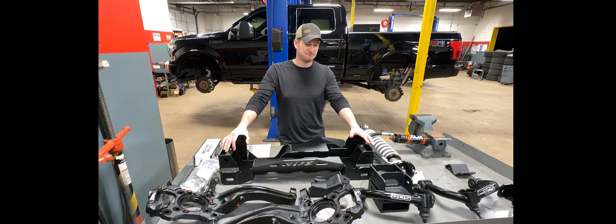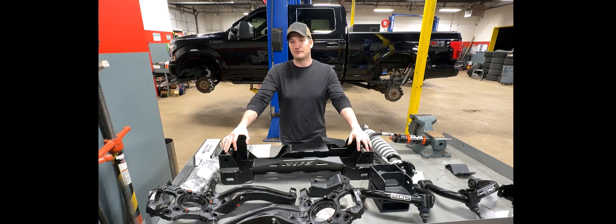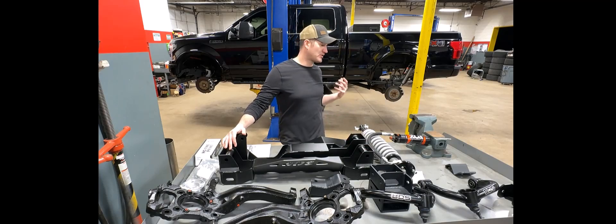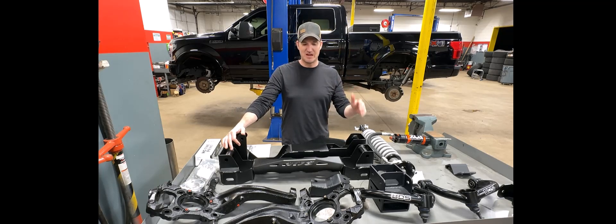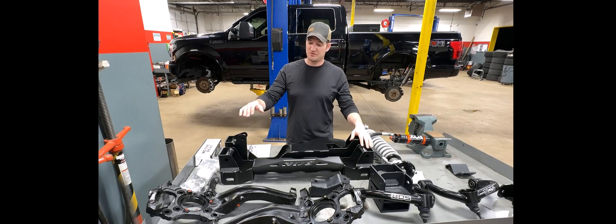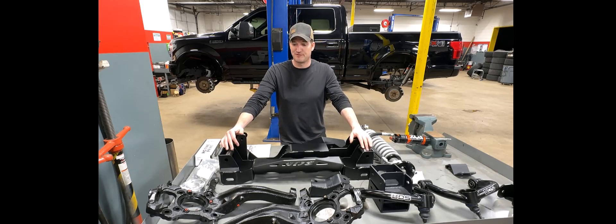They also have a no fine print warranty. Literally, if you break any components — say you ramp it off-road, launch it in the air, come down and break a knuckle or crossmember — they will send you a replacement, no questions asked. They also have a supplemental warranty. On this truck specifically, I have the Ford bumper-to-bumper warranty up until about 86,000 miles. It's a 2019 F-150 Lariat, fully loaded 502A package, with plenty of bells and whistles — which also means more things that could potentially break.